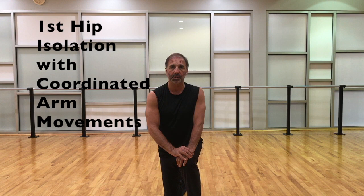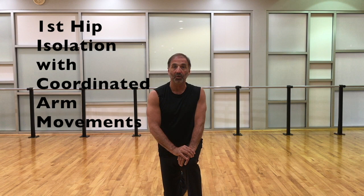Today we are going to do a hip isolation. He has a couple of different versions of hips — this is probably the most simple one. The pattern will be right front, left back, left front, right back. But as usual with Matt, there's always coordinated arm movements that go along with the isolation. Matt was always about creating complexity in movement and coordination within the dancer.